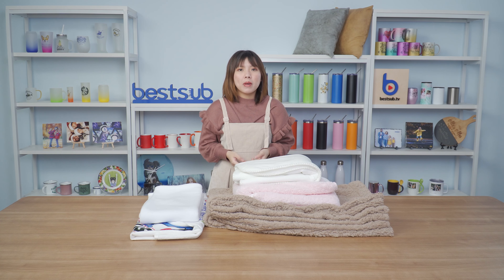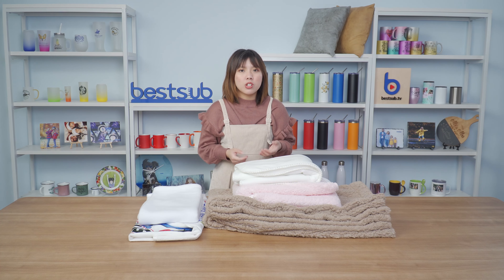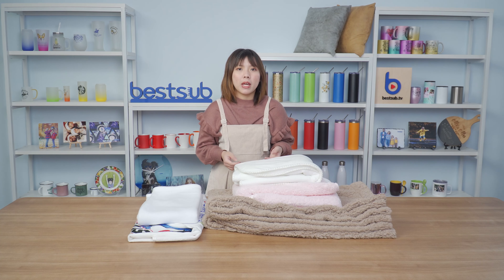Hi guys, welcome to BestUpTV, I'm Alex. Today I want to introduce to you our newly launched sublimation blanket and baby towel.